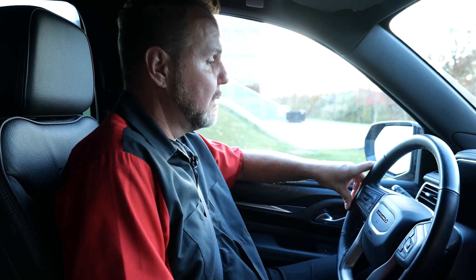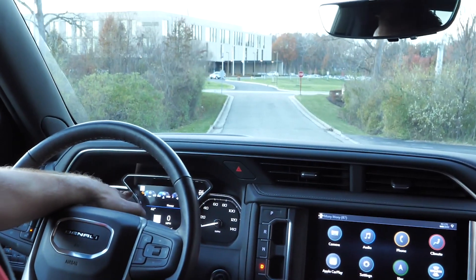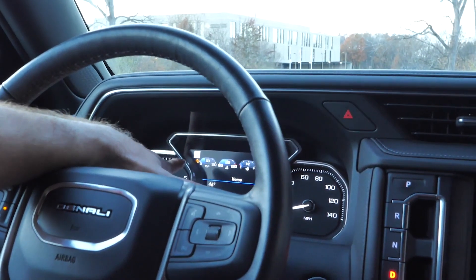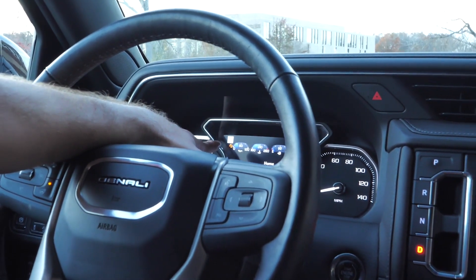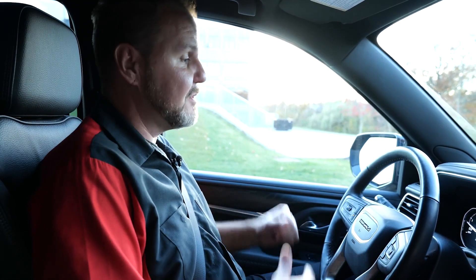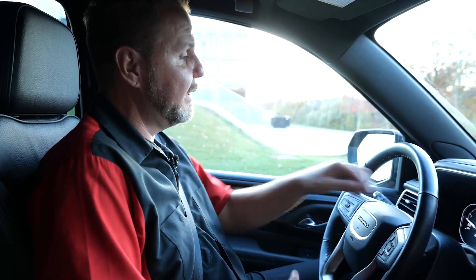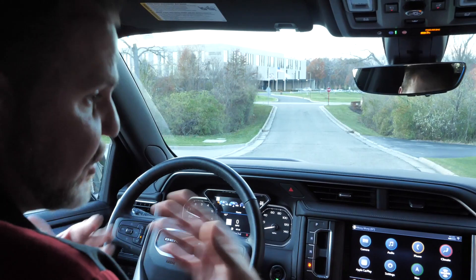We're going to find a place where we can do 35 miles per hour or higher. The only indication right now that tells me it's in calibration mode is the adaptive cruise control light illuminated next to the oil pressure gauge — that tells us we're in calibration mode. When we're driving, if you turn on the adaptive cruise control, you'll see that it says it is temporarily disabled, meaning it's in calibration. The light going out is your indication that it is done calibrating.